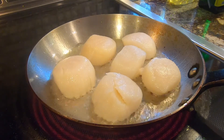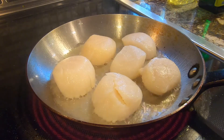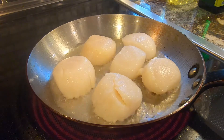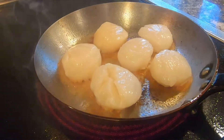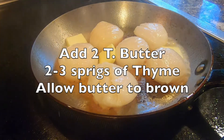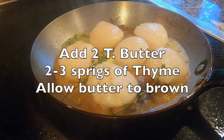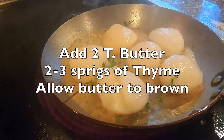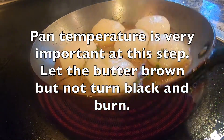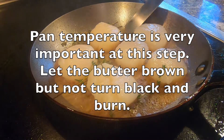The key when cooking scallops is to cook them about 70% of the way on the first side, and then as you flip them over, they'll carry over the rest of the way. At this point, the butter is starting to brown nicely — I'm going to turn off the heat and put the scallops over to let them carry over in that hot butter.